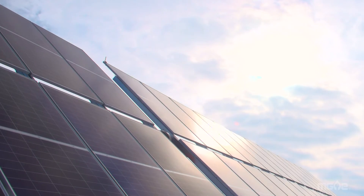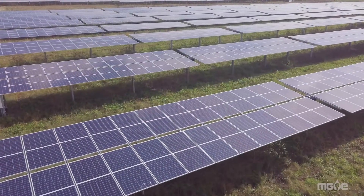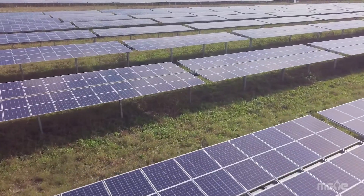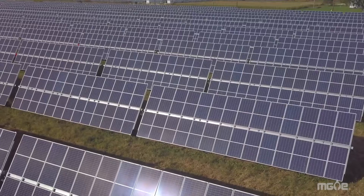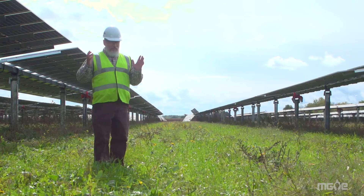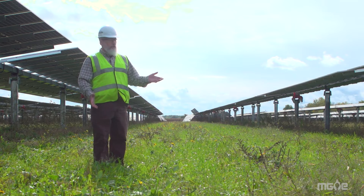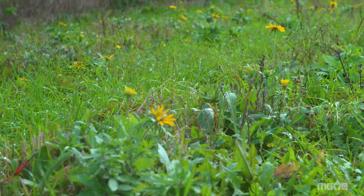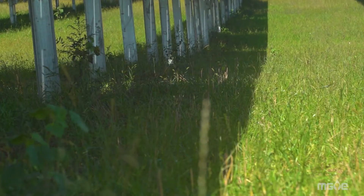Solar arrays don't require a whole lot of maintenance. The maintenance pretty much is maintaining the vegetation below the panels and monthly checks of the system. For the most part, the system takes care of itself. We created a pollinator habitat underneath the panels that protects the soil from erosion. At the end of the project, the soil will be returned to a condition that's better than it was when we first built the project.